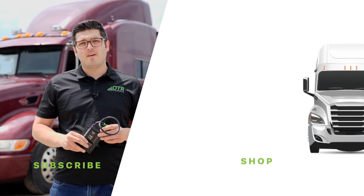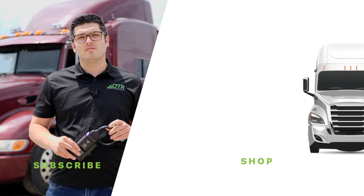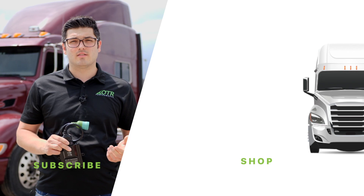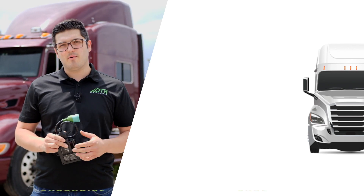That's it for this video. If you have any questions or comments, let us know. Subscribe to our YouTube channel and visit our website otrperformance.com for more information. Until next time, keep hauling!